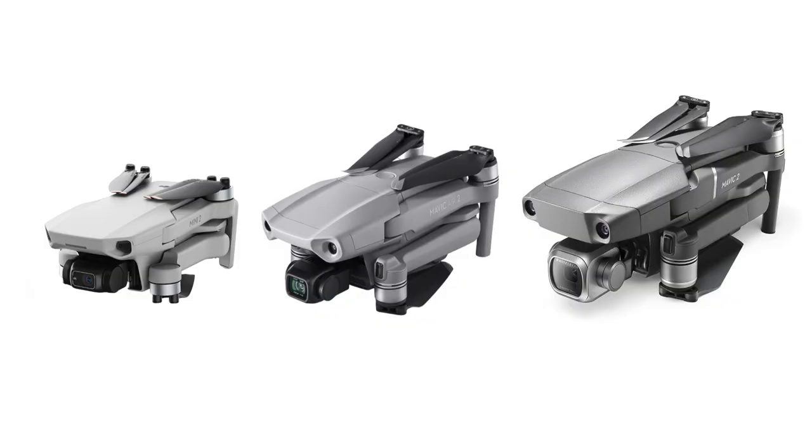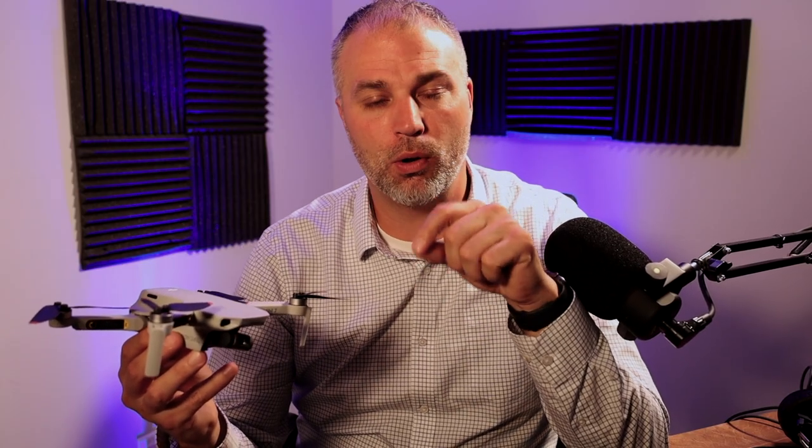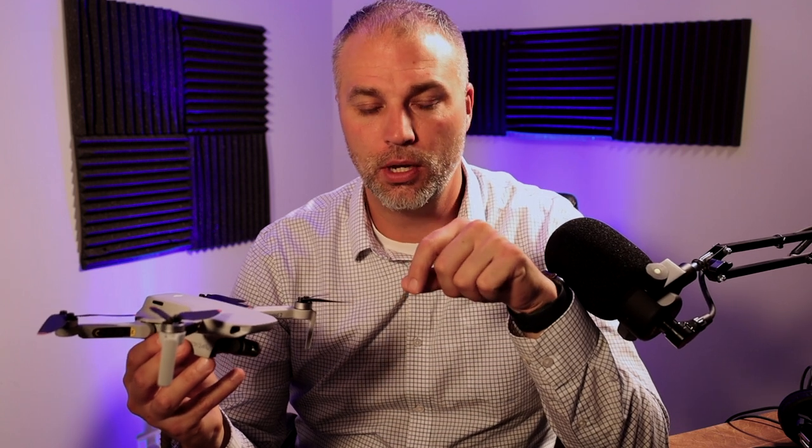The response time is fabulous. I've owned three DJI drones, and this is by far the best one in terms of how quickly it responds to the controls. If you want to go up or down, it moves as soon as you hit the stick. The other drones I had were not like that.